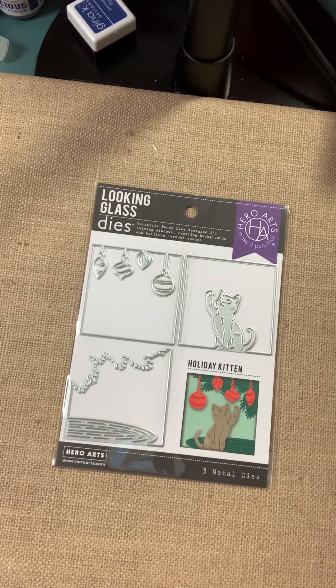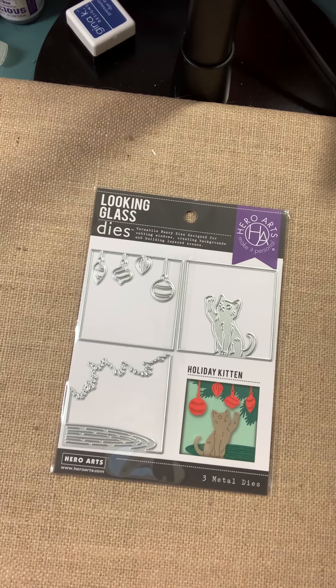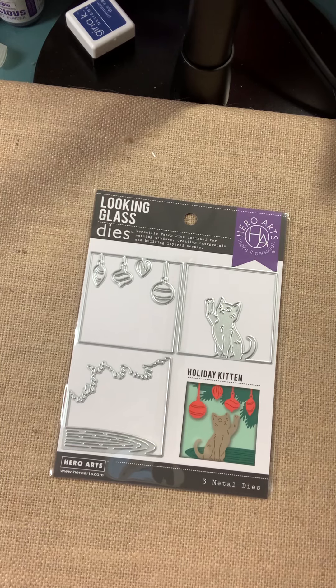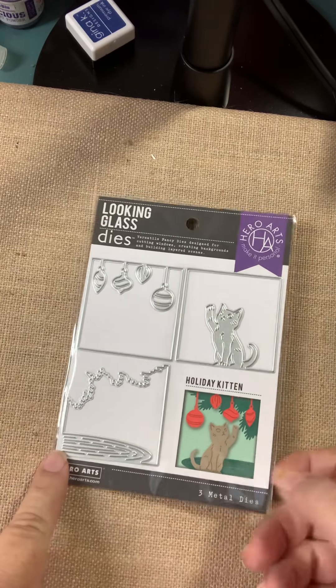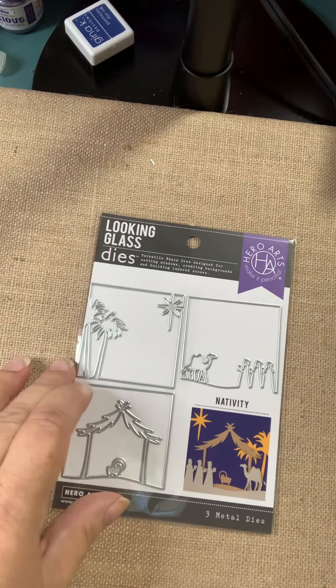I'm adjusting on the fly here — my camera literally will not stay up, so I'm not sure what's up with that. In any event, Holiday Kitten is here. If you're interested in it, get it quickly. It tends to go pretty fast.